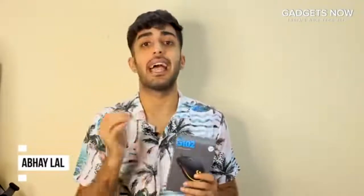Hi everyone, my name is Abhay and today I have with me this gaming mouse by Logitech and I'll be telling all my gamers why this is a must-have for them, so let us begin.